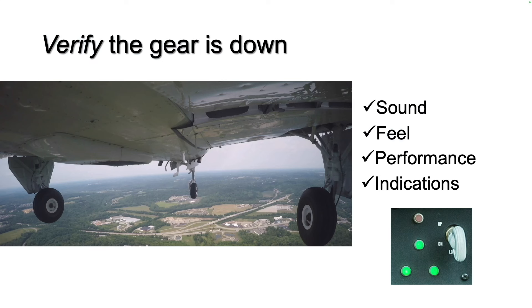When you extend the landing gear, consciously evaluate the sound, the feel, the performance effect, and finally the indications of gear extension. Keep your hand on the gear switch until you have verified the landing gear is down using all of the information the airplane is telling you.